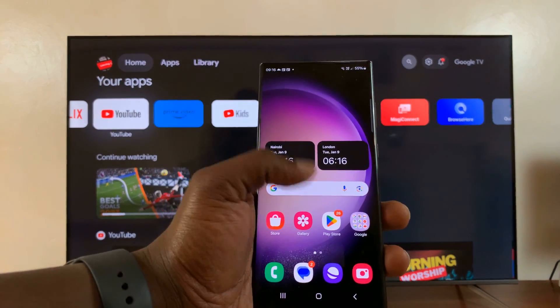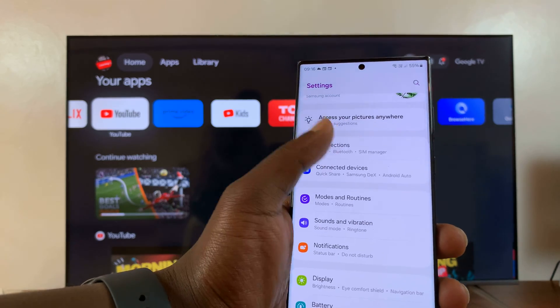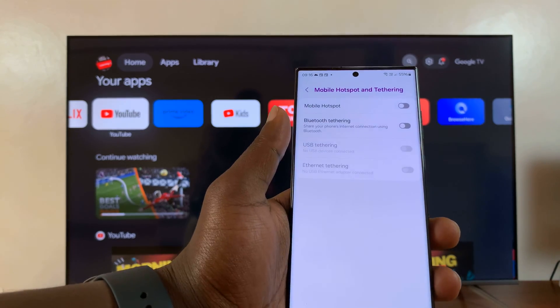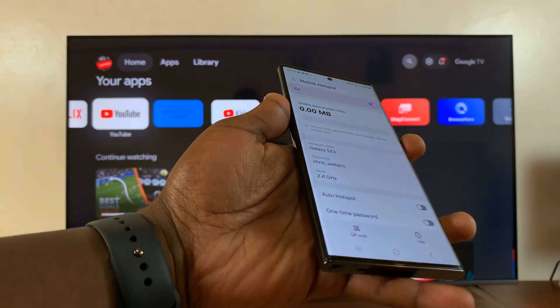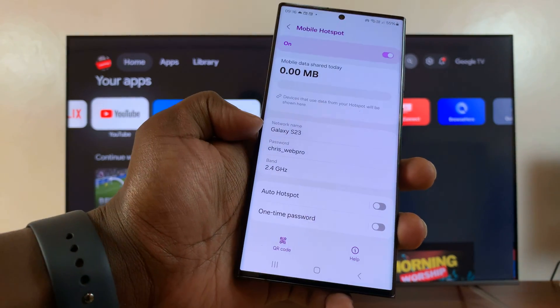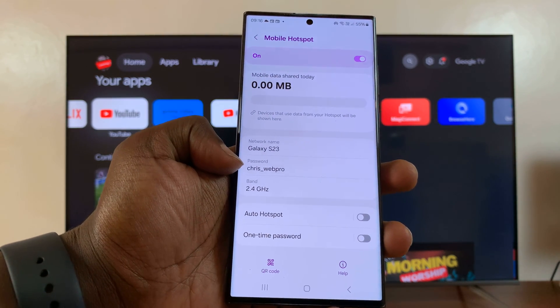Simply go to your Android phone and turn on the hotspot. For this phone, we'll go to Connections, Mobile Hotspot and Tethering, then go to Mobile Hotspot. Make sure hotspot is enabled first of all, and with hotspot enabled, take note of the hotspot name and hotspot password, because that's what you're going to use on the TV.